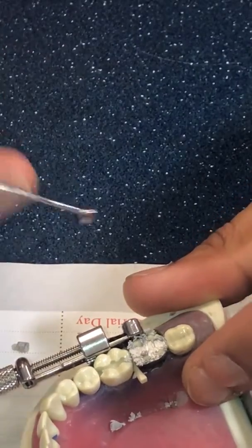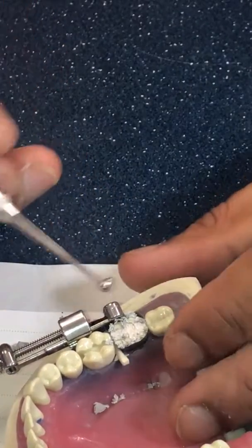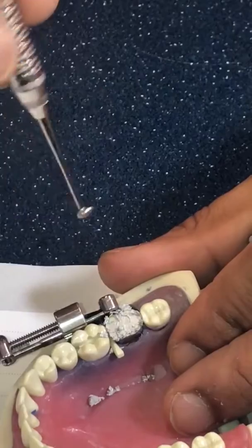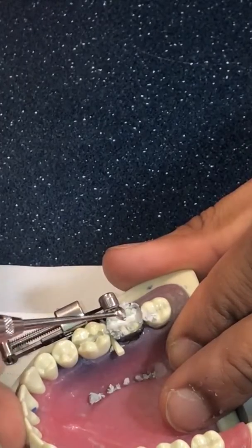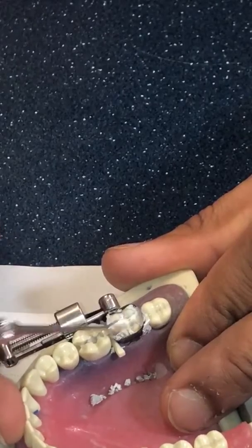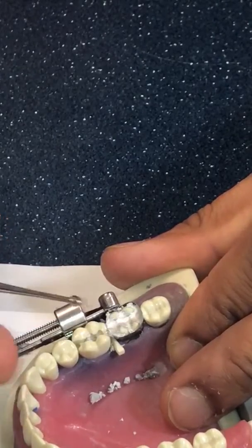The first thing I do now — I keep the matrix band on — I take the football burnisher. It's so wide that it can't fall into your prep, it's not going to go sinking in there. So I just hold it horizontally and push mesiodistally, just push all the excess amalgam out of the way, and it gets rid of a lot of the excess.